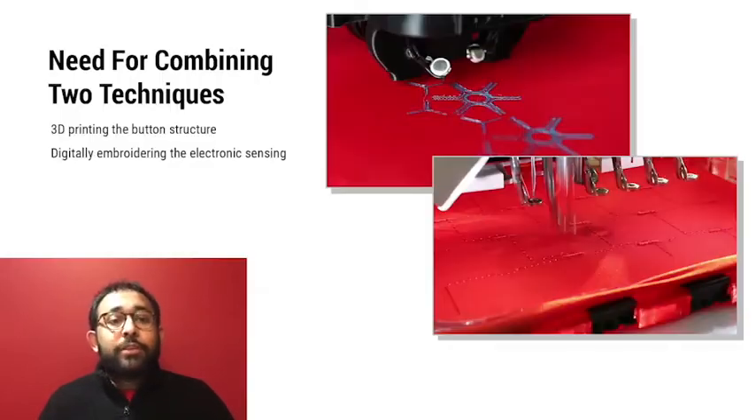Once we achieved the desired button behavior, we needed a way to register inputs and make the buttons work. We 3D printed the tactile interface architecture and digitally embroidered the electronic circuits to record and transmit inputs.